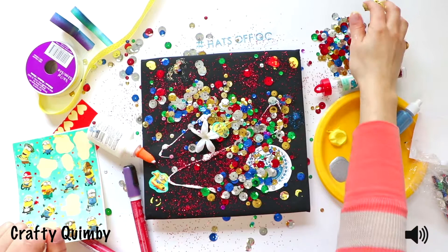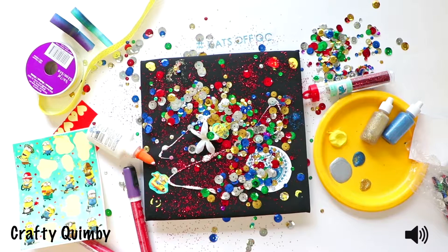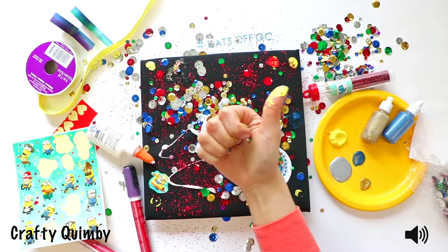Finish it off with some more of those sequins, and that will give you a fine mortarboard hat, and you will look quite stylish for the graduation ceremony. That'll do it for our Quincy College Crafts — hope you enjoyed this lesson on how to decorate your mortarboard.